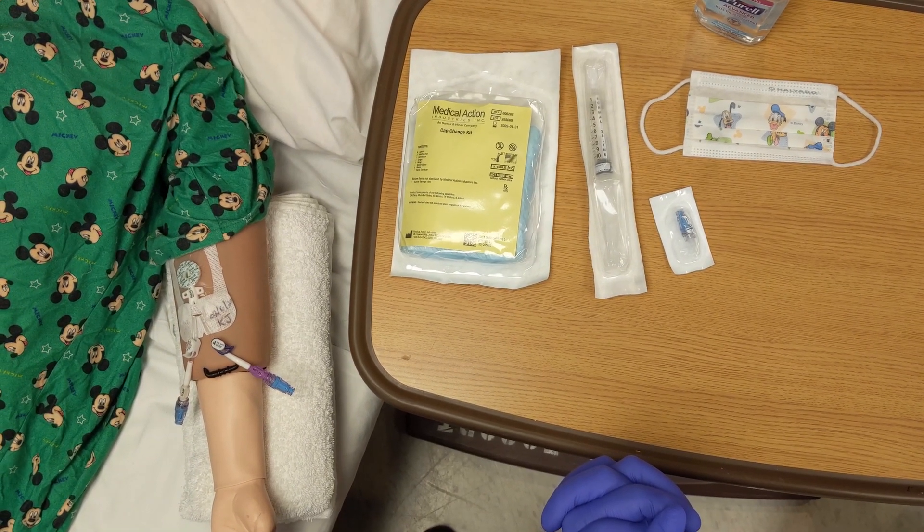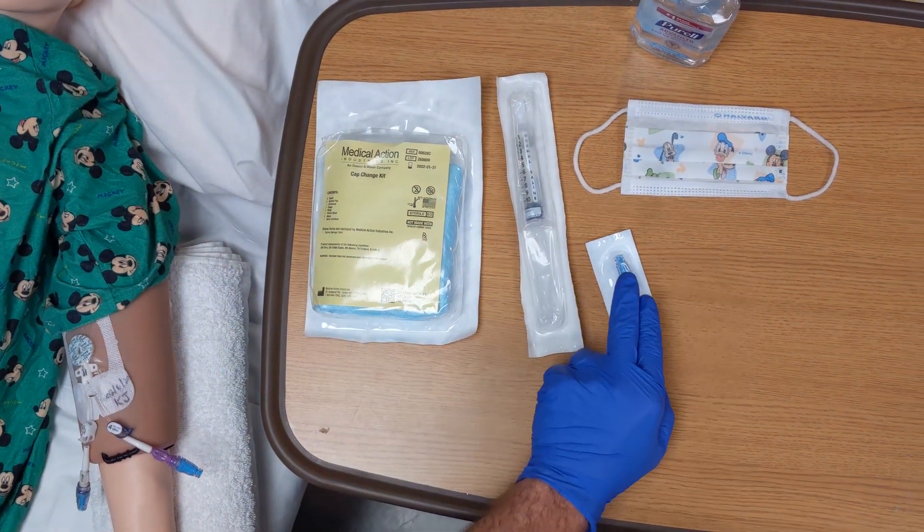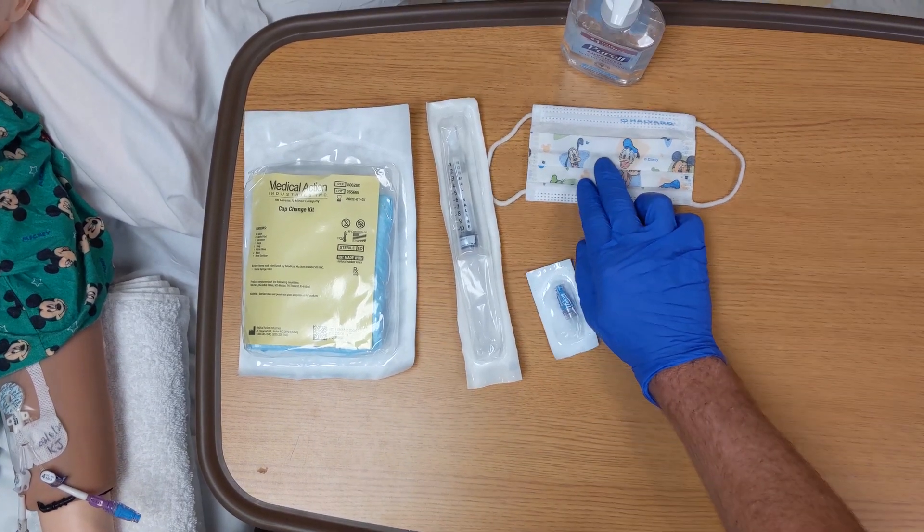First, you want to assemble your supplies. You need a sterile cap change kit, an additional cap for each extra lumen to be changed, and enough masks for the patient, yourself, and everyone in the room.